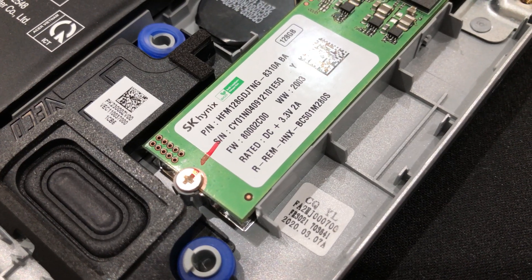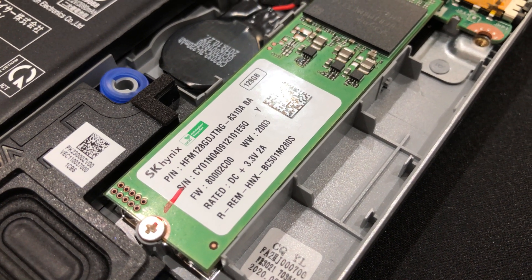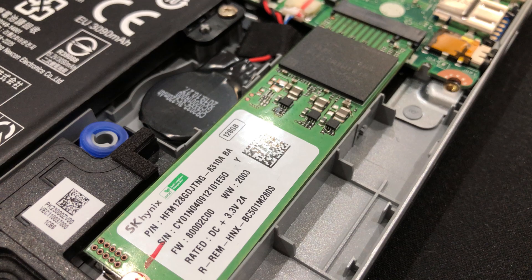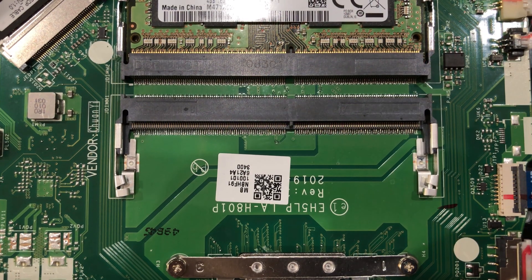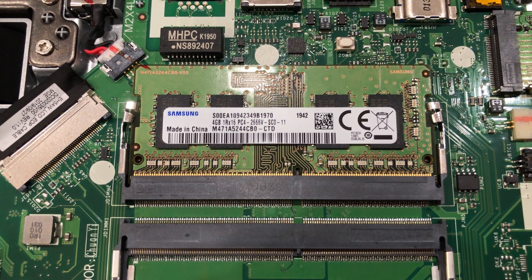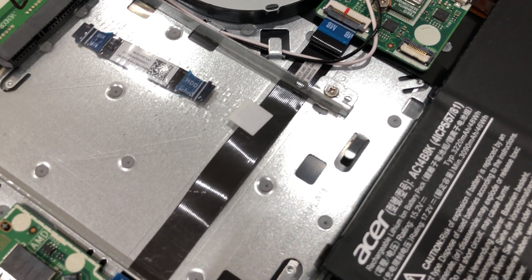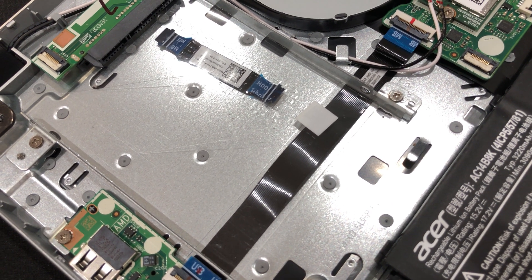We have an M.2 NVMe 128GB SSD from HK HENIX. I could not find any information about this, so I will assume it is just a DRAM-less, low-quality one. Next is the 4GB Samsung RAM stick. There's an extra slot to run the laptop in dual channel. Thanks to the size of the laptop, there's also extra space for a 2.5-inch hard drive or SSD.